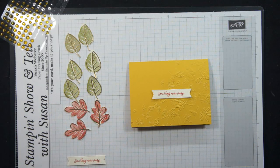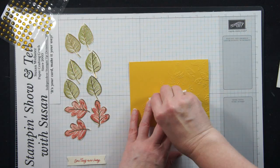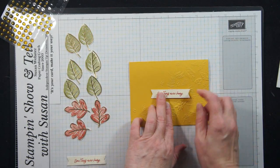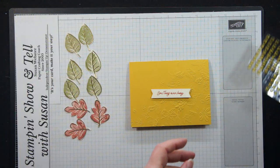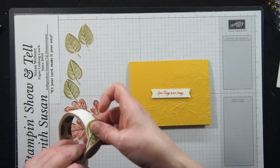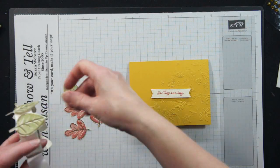I want to be able to put these leaves kind of tucked behind. So I'm going to start by popping this up on a couple of dimensionals, just so that I have my center position marked out. You could use any size sentiment or center element. I'm just using my sentiment that was left over. So now the idea is that I'm going to take some glue dots — I'm going to go with glue dots because they're a little more forgiving if I want to move things around — so I can just peel and stick as I go.